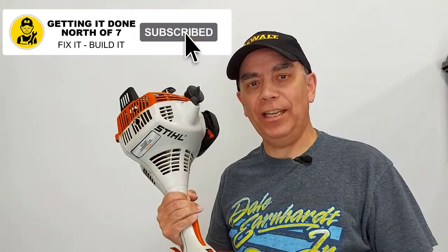And that's how you start a Stihl FS38. I hope this video helps you. If it did, hit the like button, don't forget to subscribe, and we'll see you on the next video.